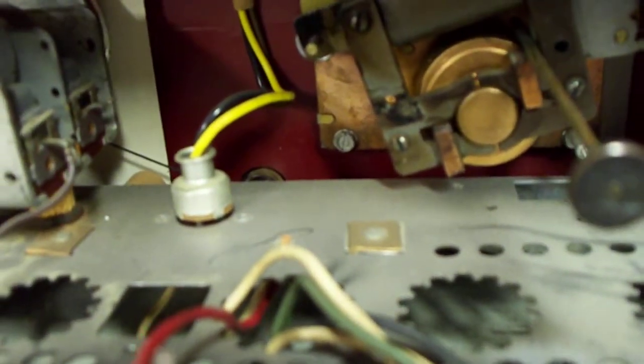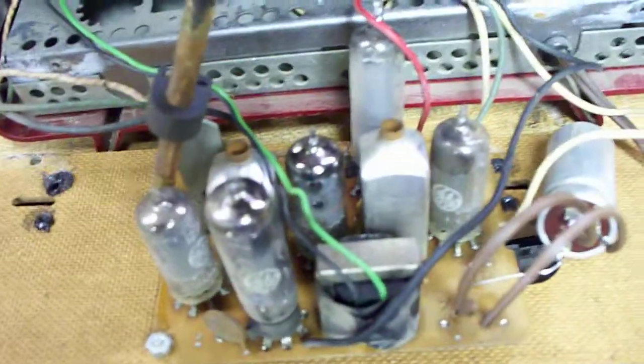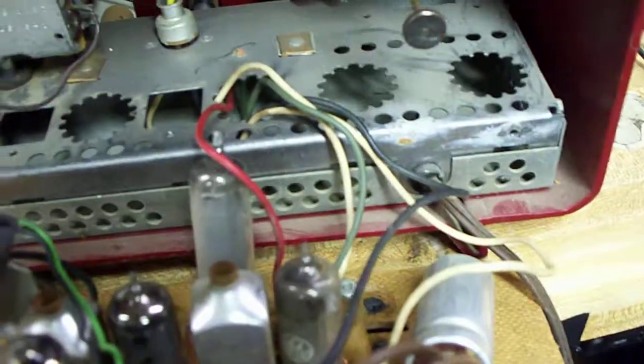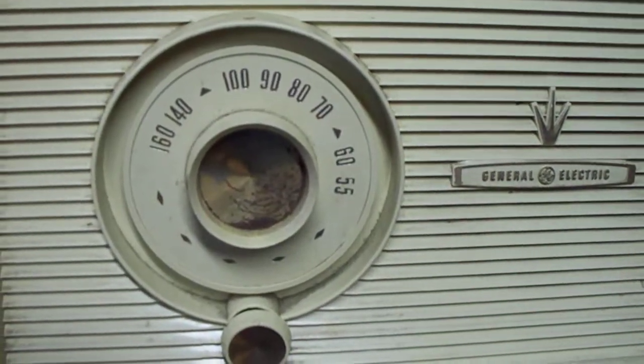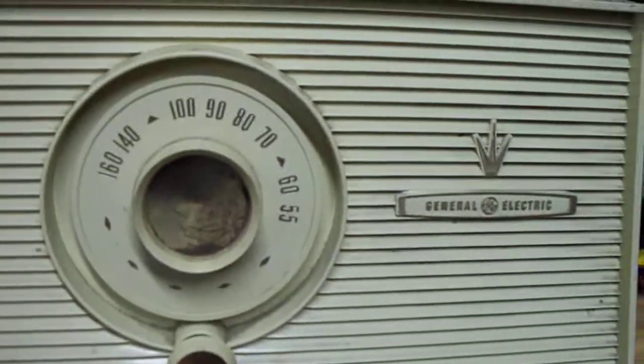It has the original tuning capacitor and down inside the original volume control. I had taken this GE clock radio circuit board out of another radio — I remember the radio, they have them on eBay. The front of the GE clock radio has this exact style knob, except it's clear plastic, and this circuit board, like this, inside.